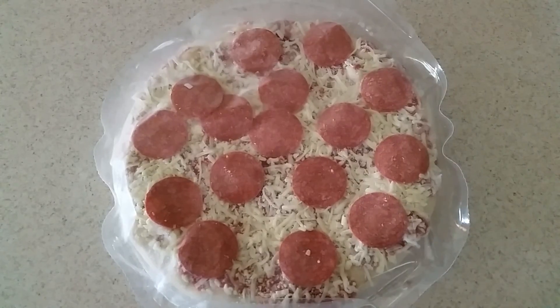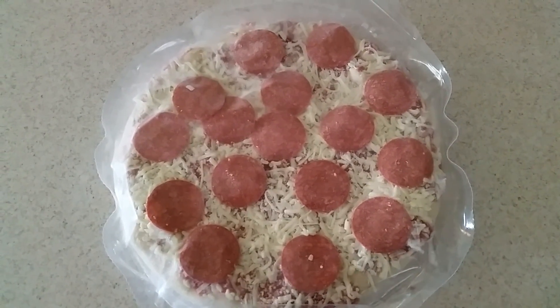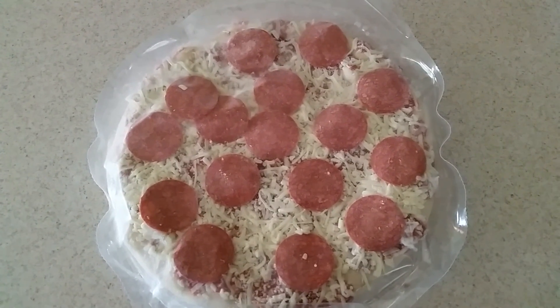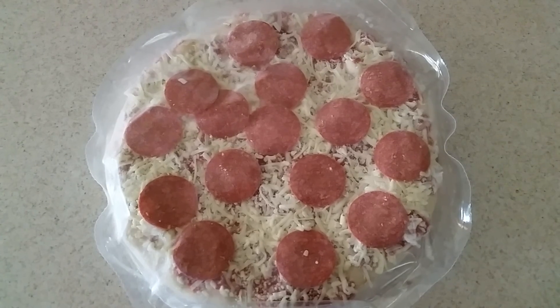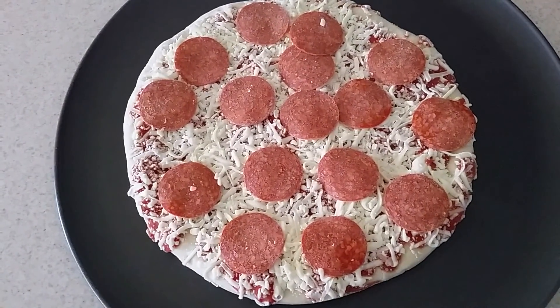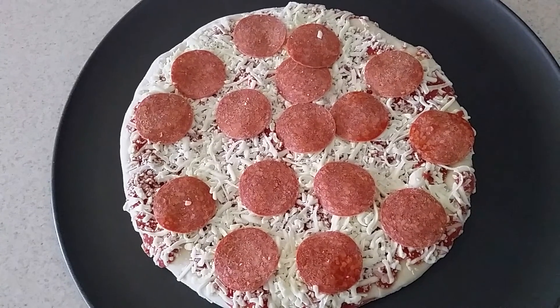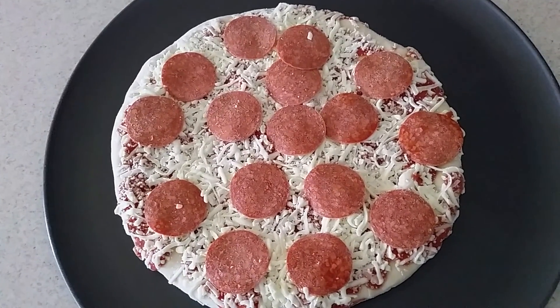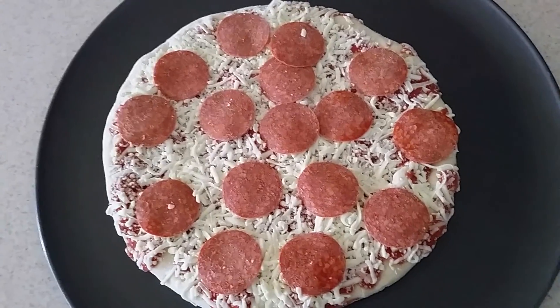Let's take it out the box. That's what it looks like in the plastic. Let's go ahead and take it out. That's what it looks like out the plastic. Let's go ahead and put it in my toaster oven.